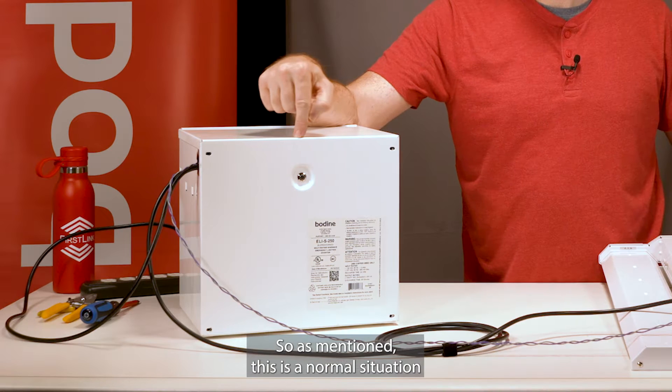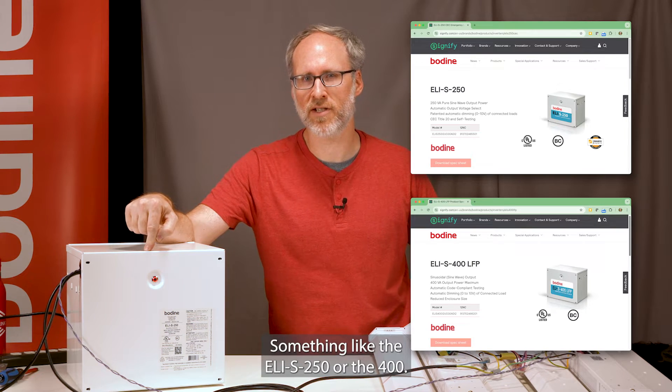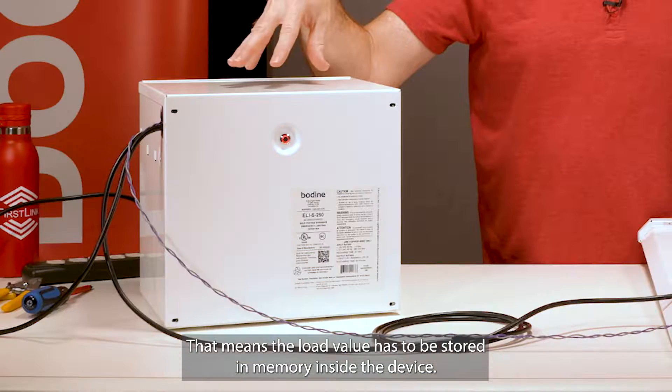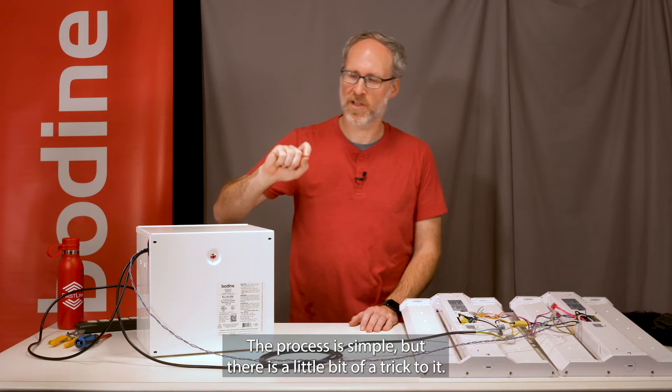This is a normal situation when you first install an inverter, something like the ELI 250 or the 400. It simply means the device has to be commissioned — the load value has to be stored in memory inside the device. The process is simple, but there is a little bit of a trick to it.